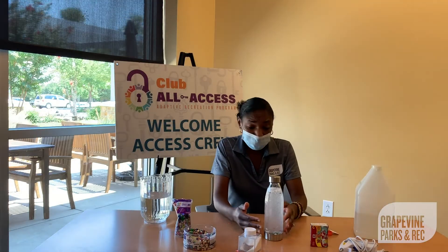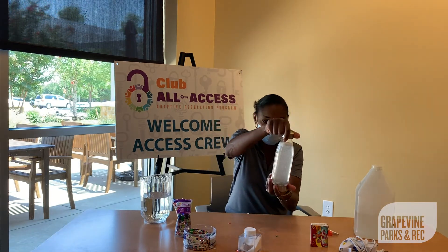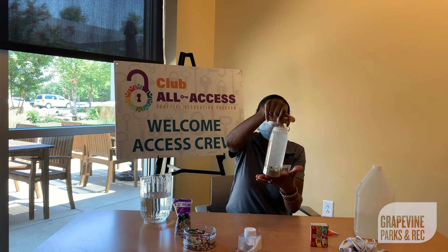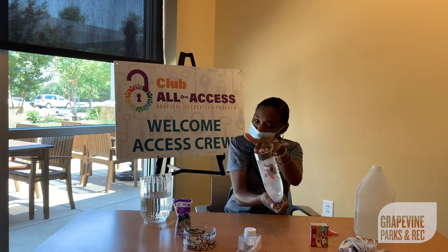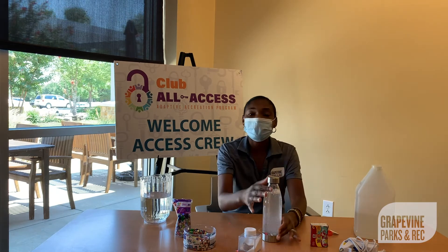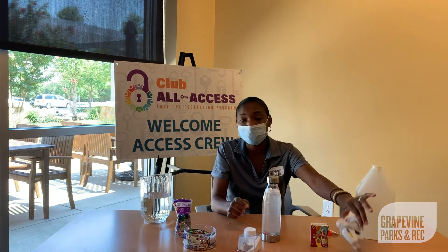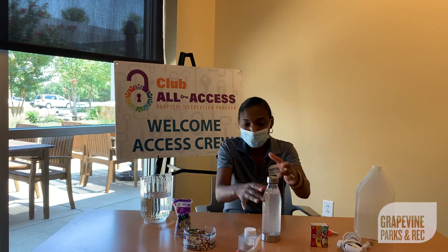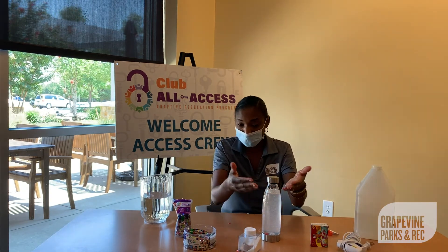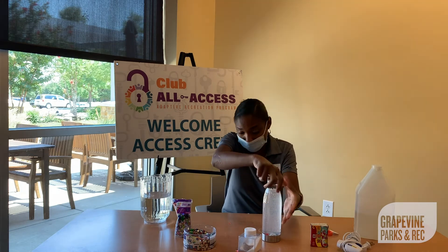If you want to use color, it's up to you. I'm choosing not to because I love the way the white glitter looks in my bottle — it looks almost like snow, so I'm going to keep mine clear. The last thing you would do is glue your top shut, and that's where the glue gun comes in. The last thing you want is to have your sensory bottle leak, so the glue gun helps to seal your top on.